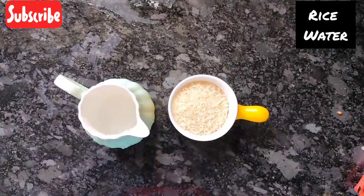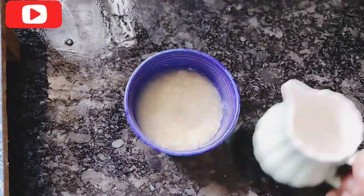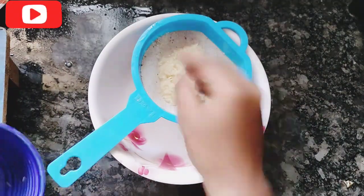We will change the apple. We will wash the ingredients. We will wash them thoroughly.